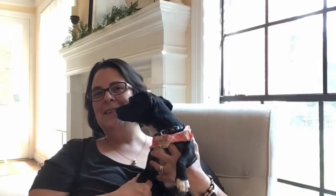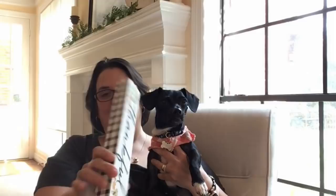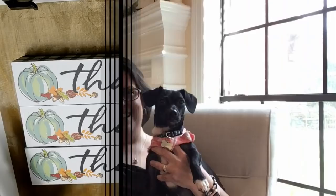I know how much you guys love transforming those carvable pumpkins from Dollar Tree into really fun, beautiful decor for your home for fall. I'm going to be showing you two ideas for those fall pumpkins, and also we're going to take this cool Dollar Tree thankful sign — it's like a little box sign that Dollar Tree has out right now. We're going to use three of these to make a really cute piece.